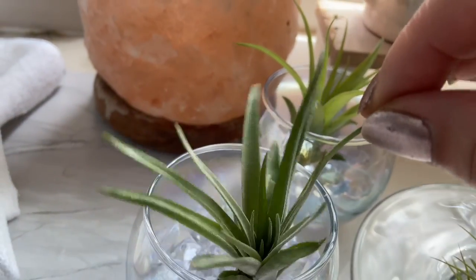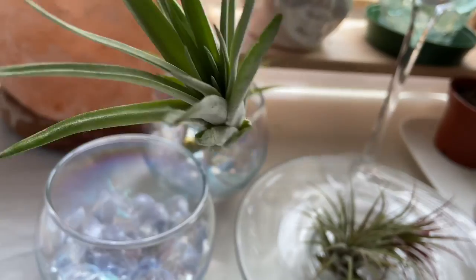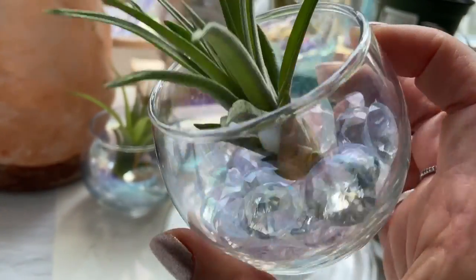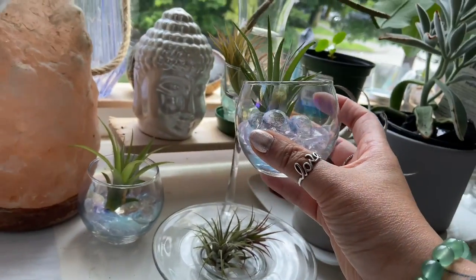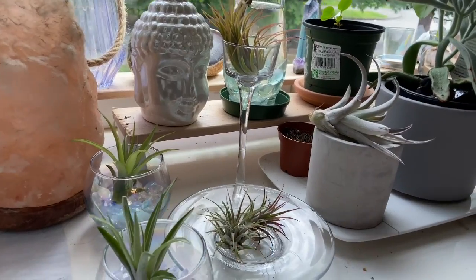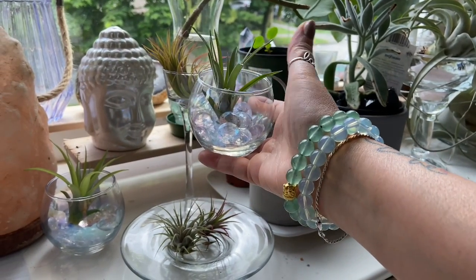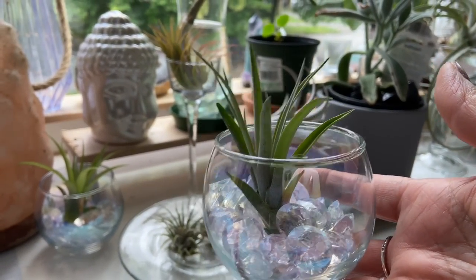Here you can see this beautiful plant — this is an air plant, very easy to grow. And we nestle it right into this beautiful container. You can put some little tiny drops of gemstones into it, and you have a beautiful, gorgeous display. You can hold it, and it just makes an awesome display.